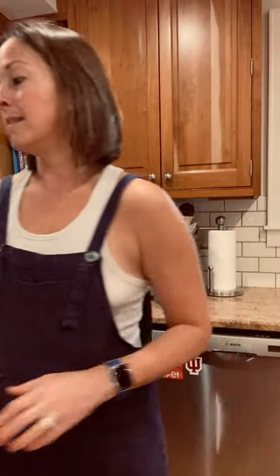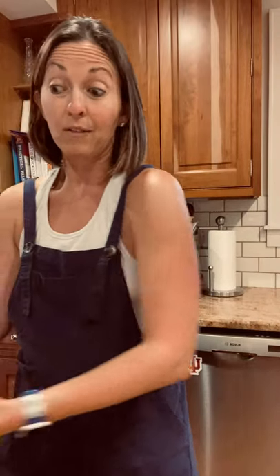Everyone should also know how to make a decent smoothie. I got this Ninja blender last year for Christmas and it's so good — I've used it so much. Whenever you make a smoothie, you want to make sure you have protein, fat, and fiber. A go-to would be collagen peptides for protein, frozen avocado for fat, and frozen squash or kale for fiber.